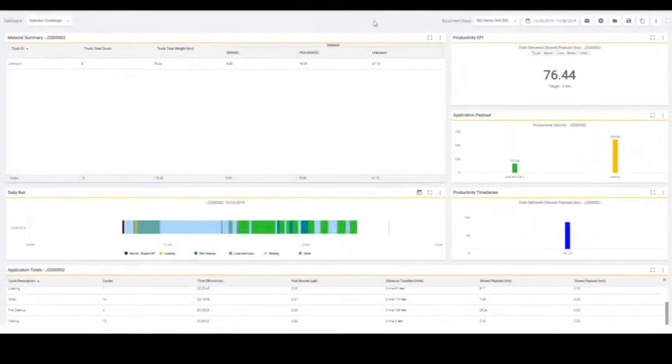You could also go into productivity.cat.com and VisionLink and see some of those totals as well. So now that you've been working with your wheel loader, you can actually retrieve that data on board as we showed you, but you can also come into VisionLink and see some of your lifetime totals and daily totals. You could also come into productivity.cat.com if you've got an advanced productivity subscription. In this case, you can see I've got a dashboard set up — I've called it 'operator challenge' and I've identified my equipment group, which in this case just includes my 962 demo unit. I selected a date range — the 25th through the 26th — and I've got some widgets set up down here below.